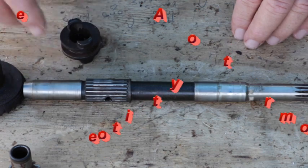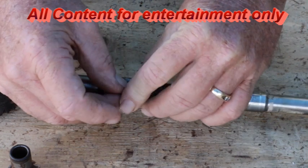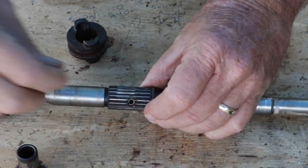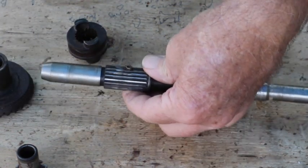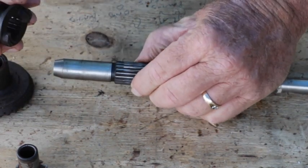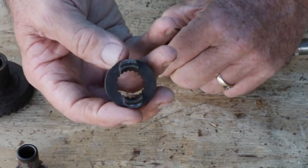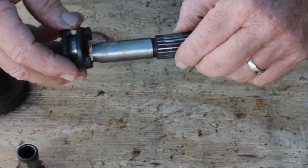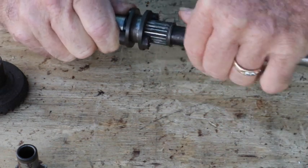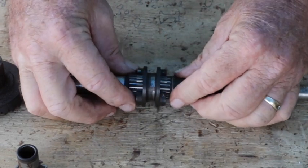First, we're going to put the detent spring in, which goes through the center of the shaft. Then we put the detent ball on one side and another detent ball on the other side. On this clutch dog it's tapered, and the center has a line cut around it, so as you push it this way it clicks into place and lets you know you're in the neutral position.